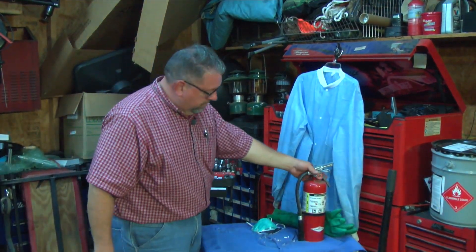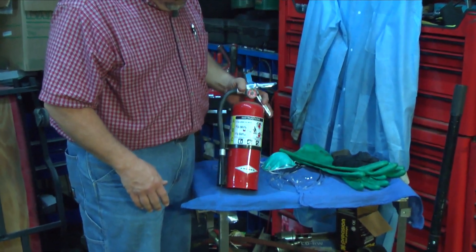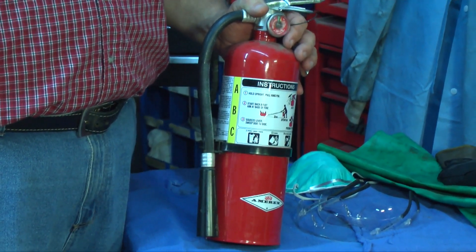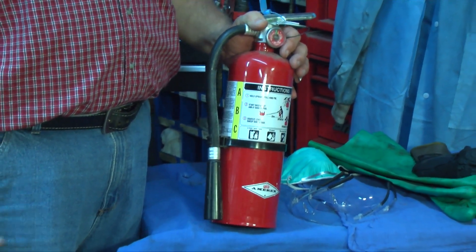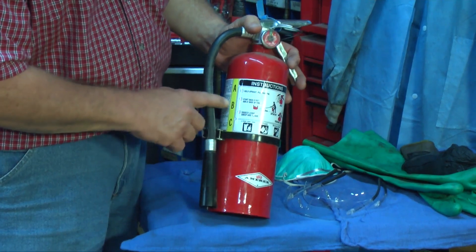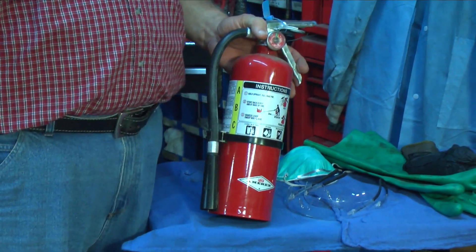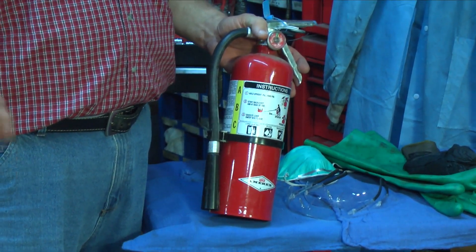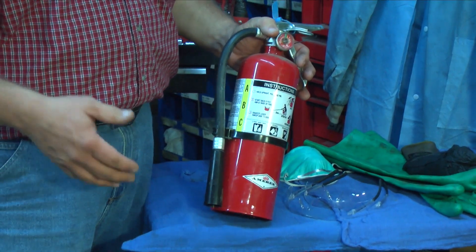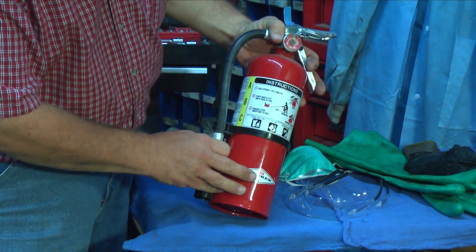Let's move on to the fire extinguisher. I like to keep one in the shop in case there is a fire. If you're working around flammable liquids and anything automotive-related, there is that chance of having a fire. This is an ABC fire extinguisher — ABC meaning different types. There are actually A, B, C, and D — four different types. This one is a multi-tasking fire extinguisher that covers all three areas. The A segment covers trash, wood, and paper.